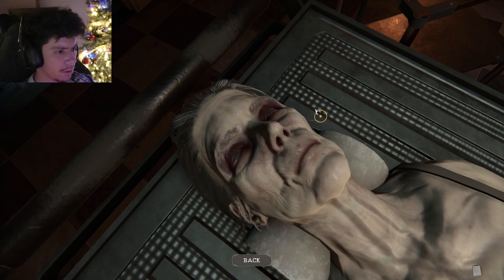Oh great — this is so much fun. There we go, nice! This is such a fun game, guys. I'm having so much fun. I'm so glad someone recommended me to play this game because I'm having so much fun right now.